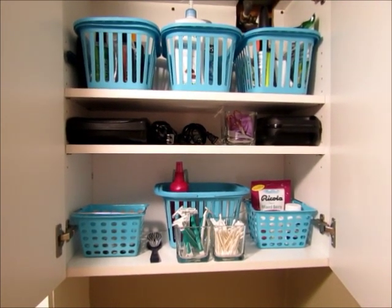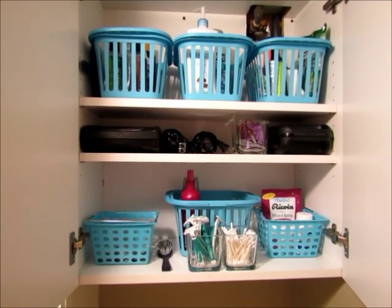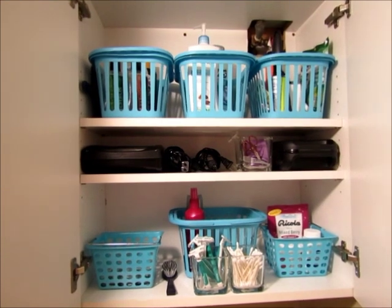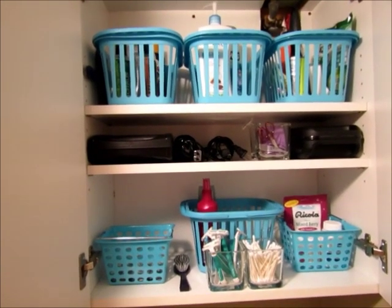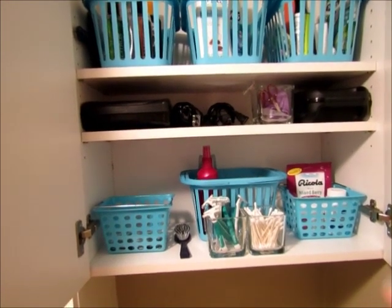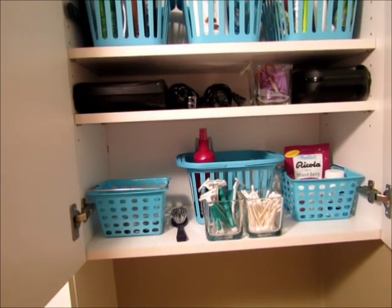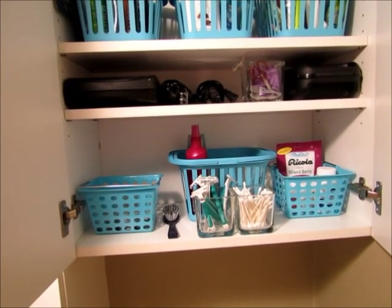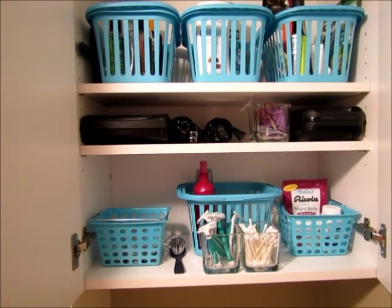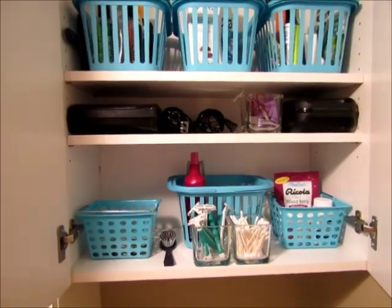I also straighten the cabinet out in the basement bathroom. This is where we keep a lot of extras for my boys — shampoo, conditioner, razors, and things like that — since there's more room in this cabinet. My husband keeps his electric razors in here as well. I just wipe everything down, clean out the basket, and straighten it up. It doesn't take too long because everything's pretty much contained in a basket, so it stays pretty neat.